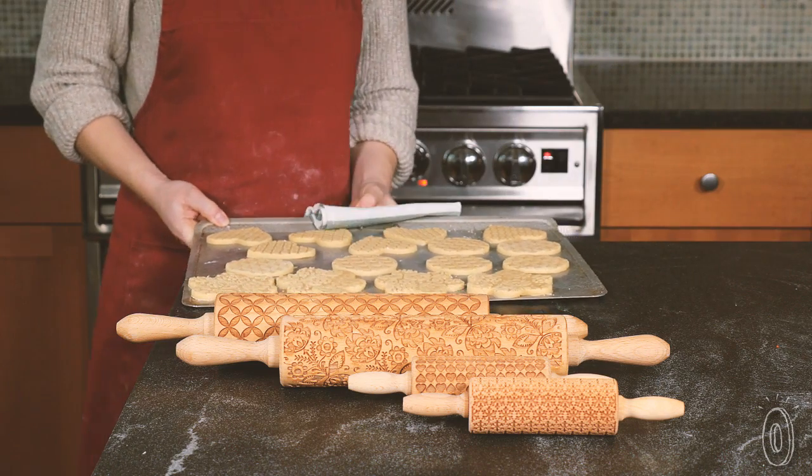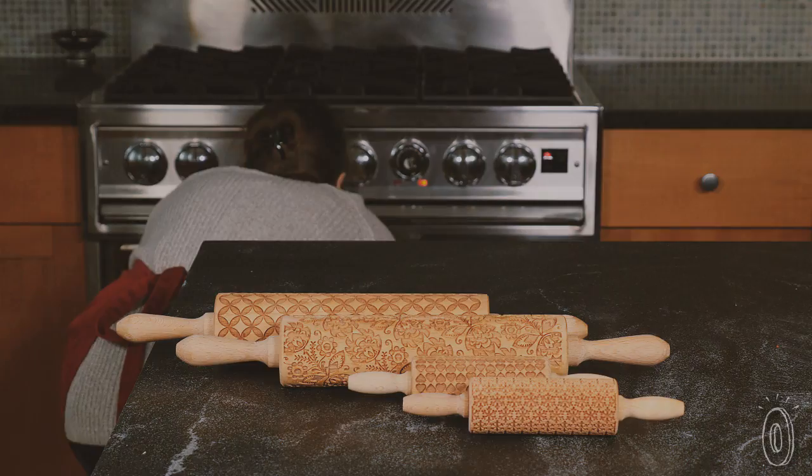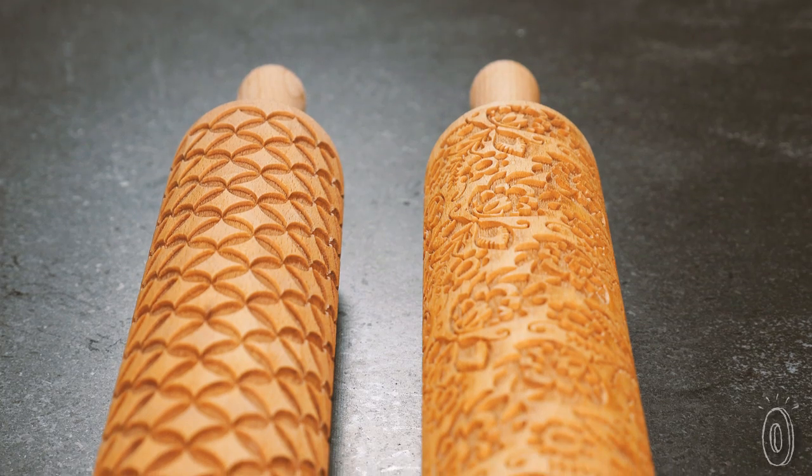This heirloom-quality kitchen tool was invented by a maker who wanted to streamline her own baking. I'm Zuzia Kuzerska, the creator of Vawak engraved rolling pins. It all started when I was looking for an easy way to decorate pastry. I love to bake, but decorating was never my strength. The idea of engraved rolling pins actually came from my sister, who told me that a lot of people were looking for something like this.